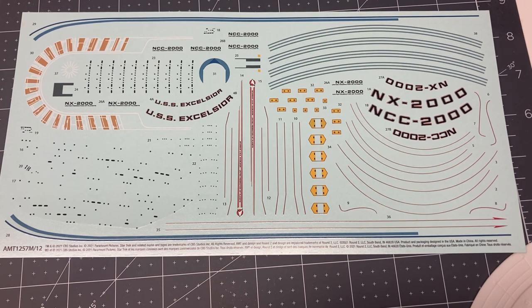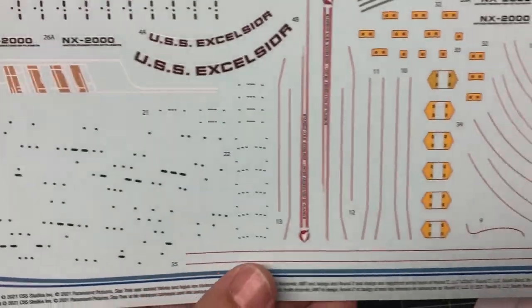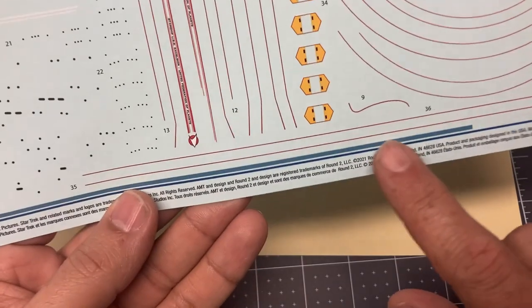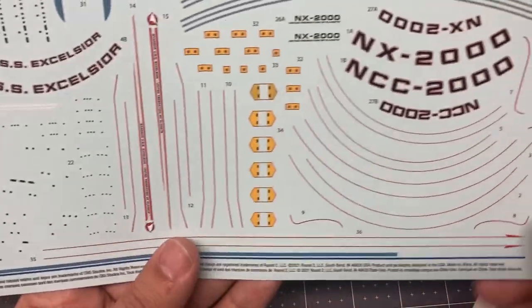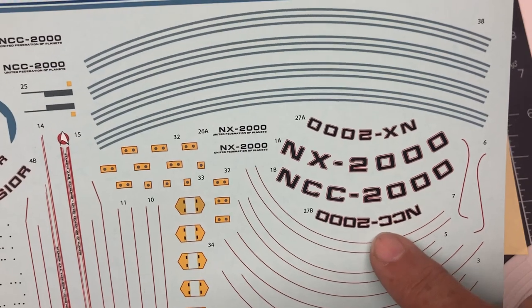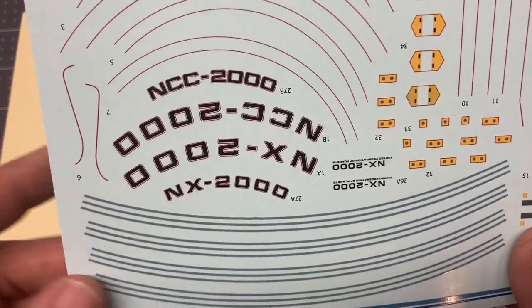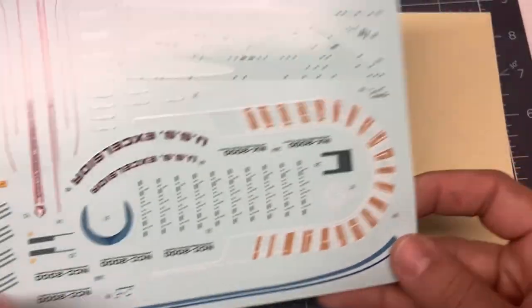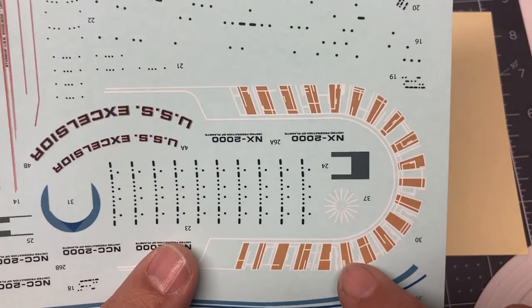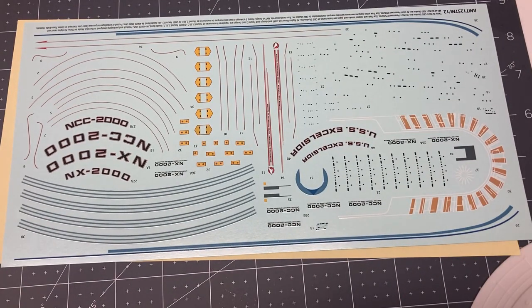Here's a look at the decal sheet. The biggest thing is it comes with all of the windows on decals, so you don't need to paint those. You get some larger pinstripes to go around the hull, all the red pinstripes, decals for the thrusters and phaser banks. Of course you can call it the NCC-2000 as it was in Star Trek 6, or the NX-2000 from when it was still an experimental vessel in Star Trek 3. You also get the tiger striping — a good color choice; I don't like it when it's a really bright yellow on Excelsior builds. Overall a very nice decal sheet.